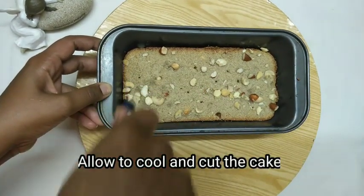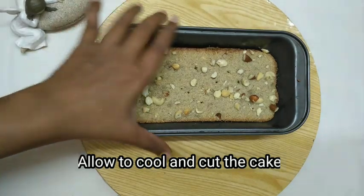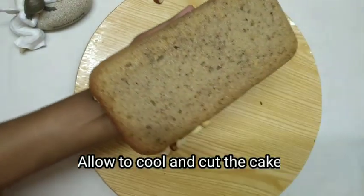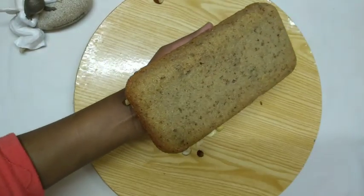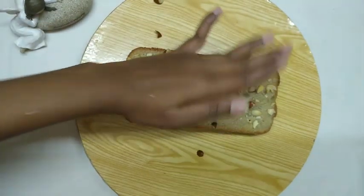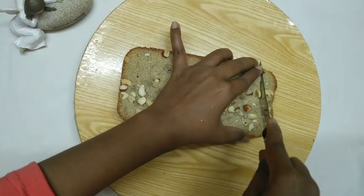Add the soy sauce and the rice sauce. Add the soy sauce to the rice. The rice sauce is soft, with a green onion. The rice sauce is a green onion.